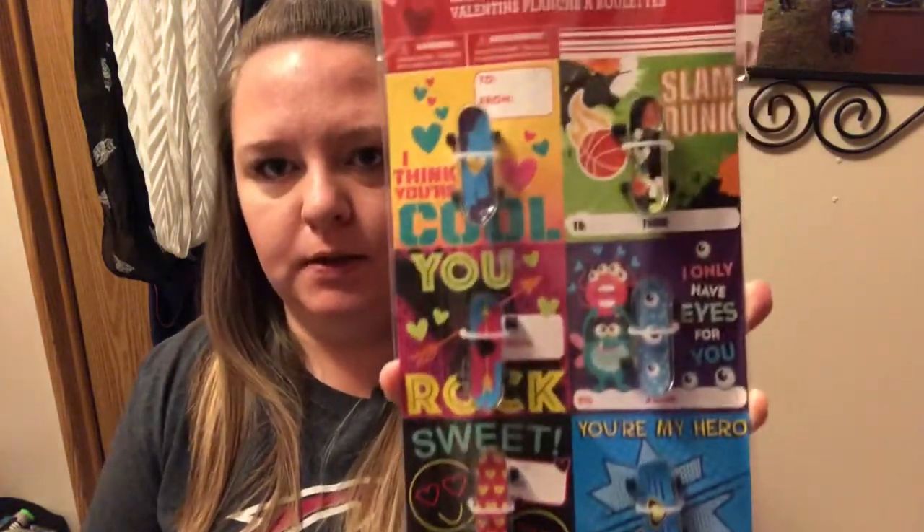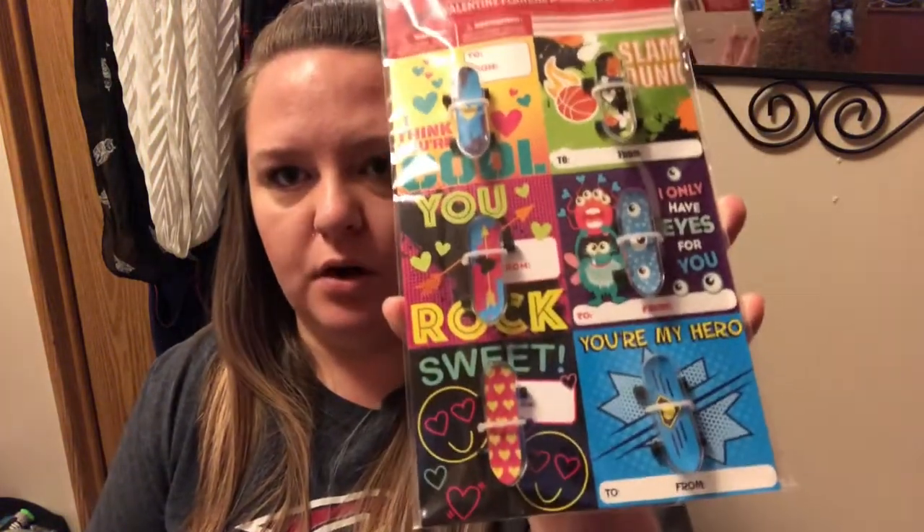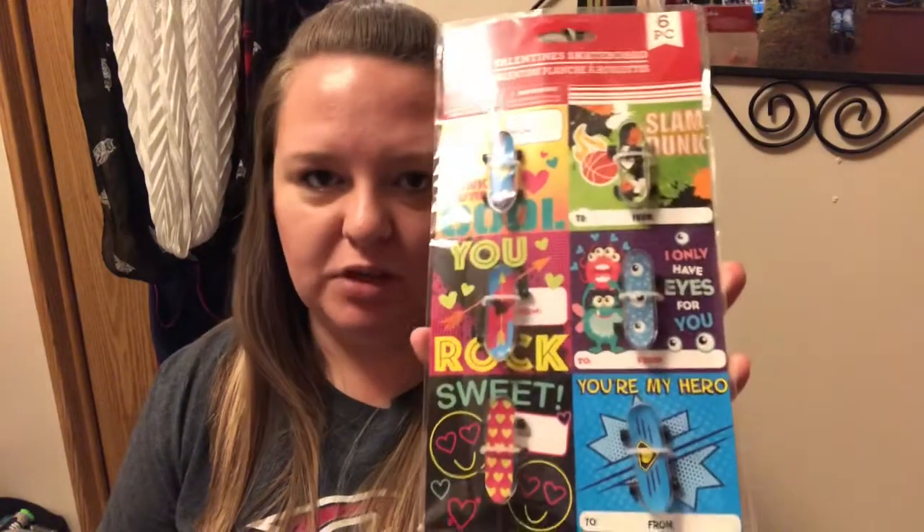I found a different set of the Valentine skateboards — if you saw my last vlog-style haul, I had hauled one of those. This one has different patterns. I'm going to hold onto these and see if Jackson wants to give them to his closest friends, because he already took the other ones apart. He actually threw away the Valentine cards not knowing they were part of it and has just been playing with the mini skateboards.